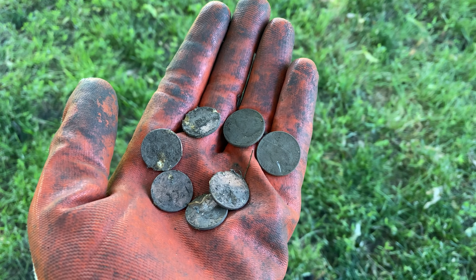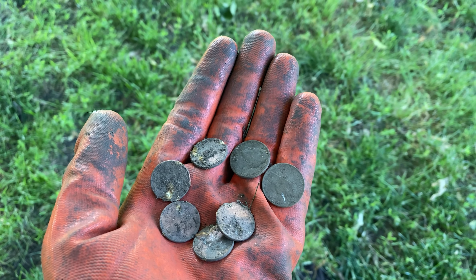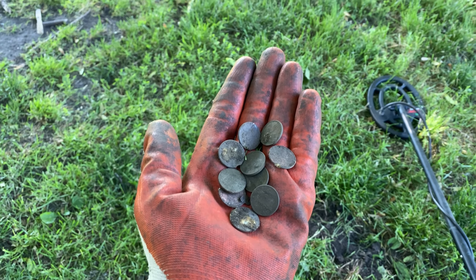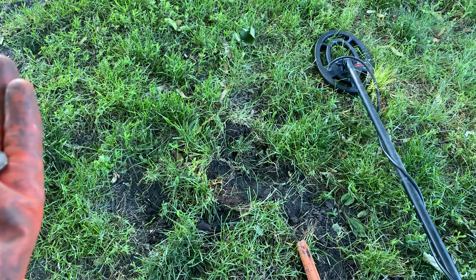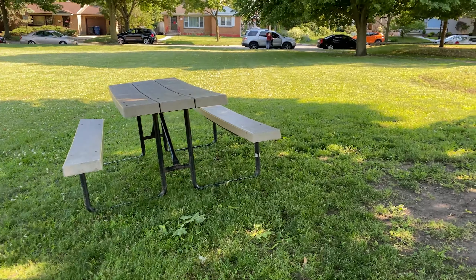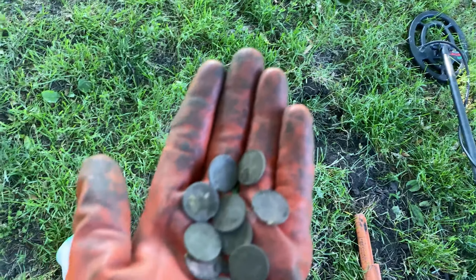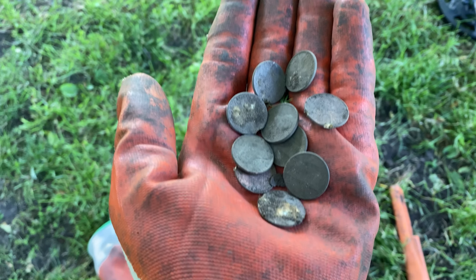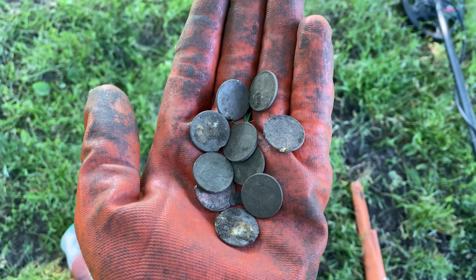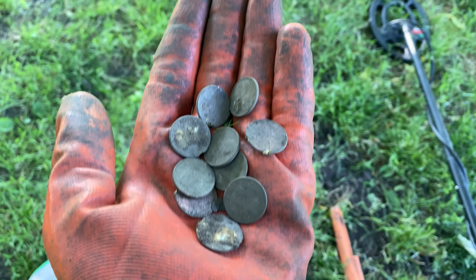Alright guys, our next signal was a coin spill of two nickels and five pennies — 15 cents that we'll add to the pouch. This is kind of crazy — just pulled another ten pennies out of this same area, so I'm assuming someone was probably sitting at that bench and maybe they saw these pennies in their wallet and thought they'd get rid of them. If I find any more just pennies I probably won't record them, but we'll keep going and see what else we can find.